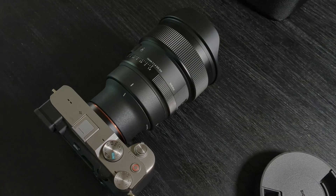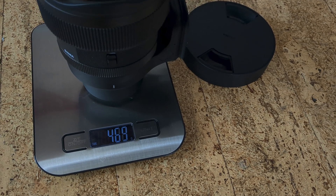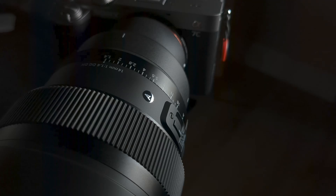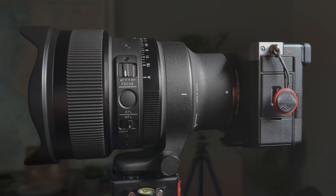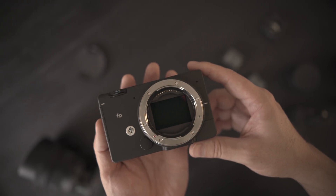Without the lens cap, the Sony E-mount version of the lens that was loaned to me by Sigma weighs just over 1.1kg, which is just over 2.5lbs. No matter how you look at that, that's a big lens. It dwarfs my compact A7C camera body, and I can only imagine what the L-mount version of the lens looks like mounted to one of Sigma's own FP or FPL camera bodies.